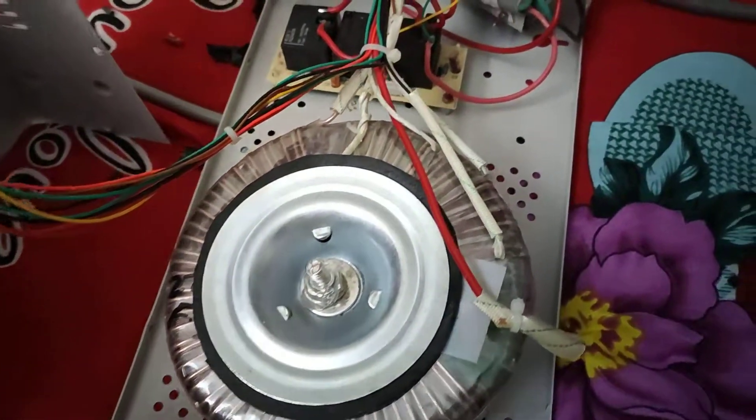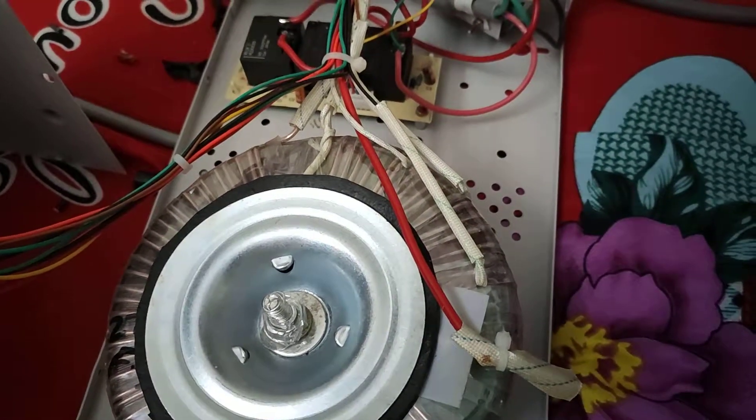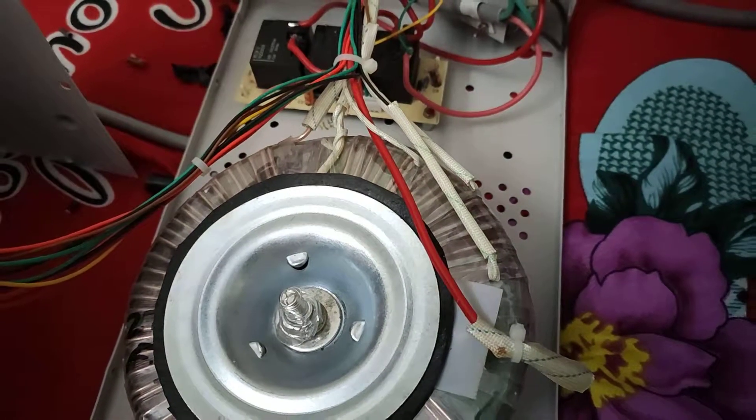This is basically a toroidal transformer with tappings. There seem to be three tappings and two neutral tappings.